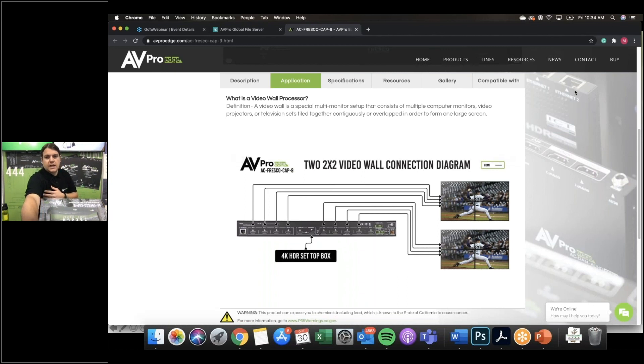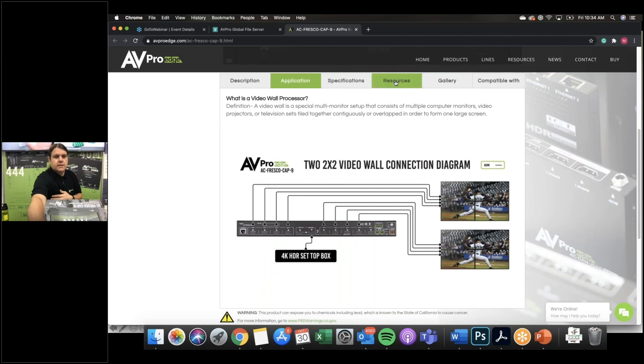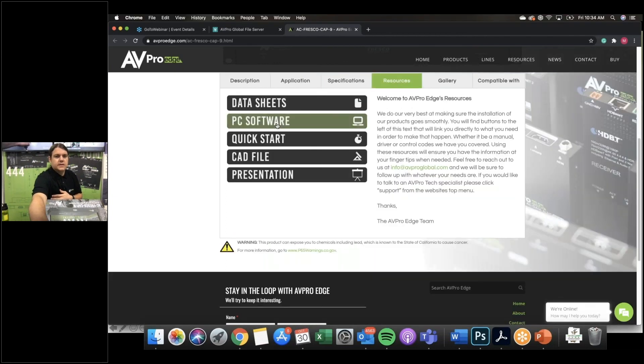Get your last questions in — I'm wrapping up. David asked: is the software available as a demo? Yes — go to the resources section on the website, download the PC software, open it on your computer, and even if you're not connected to the unit you can still click through and see all the options. Jalen asked when this is shipping — it's shipping today, we have them in stock. We've had them in stock but wanted to make sure it works right out of the gate; our testing team has been running it through the ringer. We actually have an OLED four-by-four video wall playing Dolby Vision in our lab.